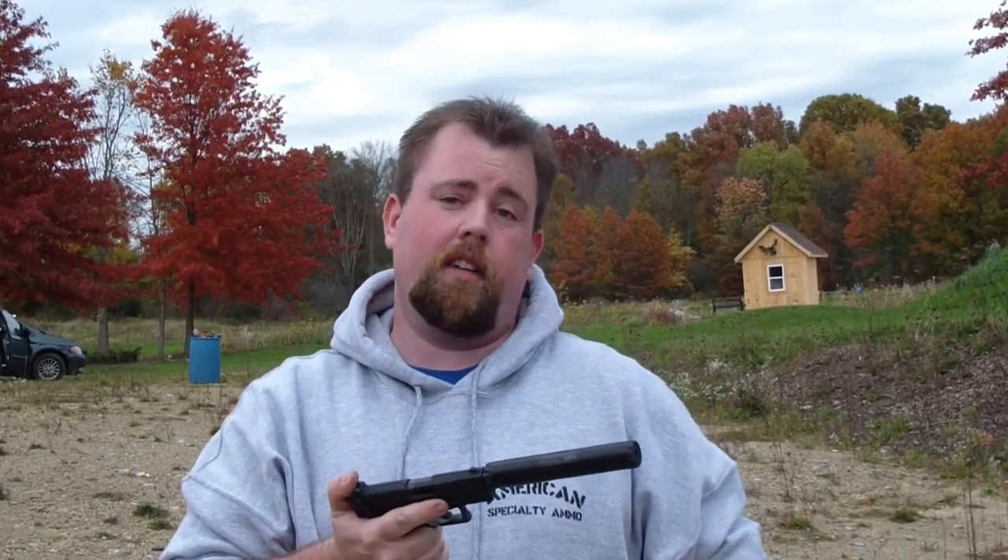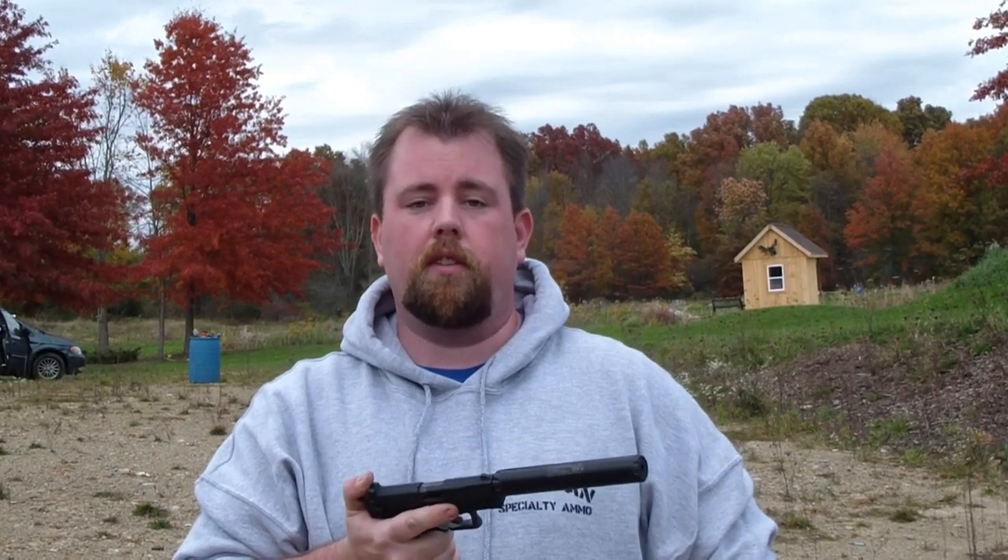I'm going to do the same test with my $450 suppressor to compare it to the Econocan. I'm going to shoot five rounds, spin it off. However, I'm not going to drop this one on the ground because it costs $450, and then shoot five unsuppressed.